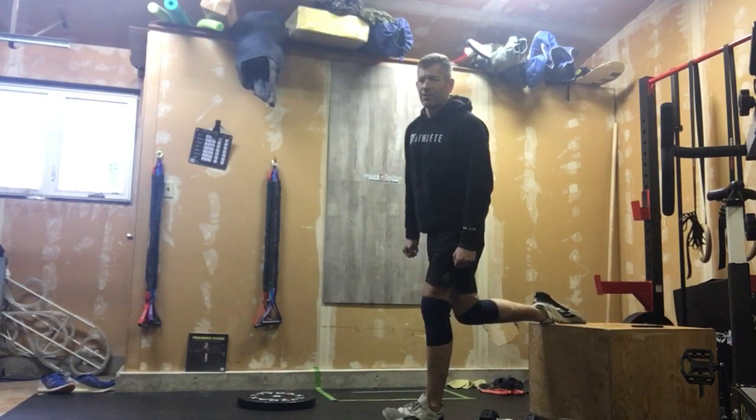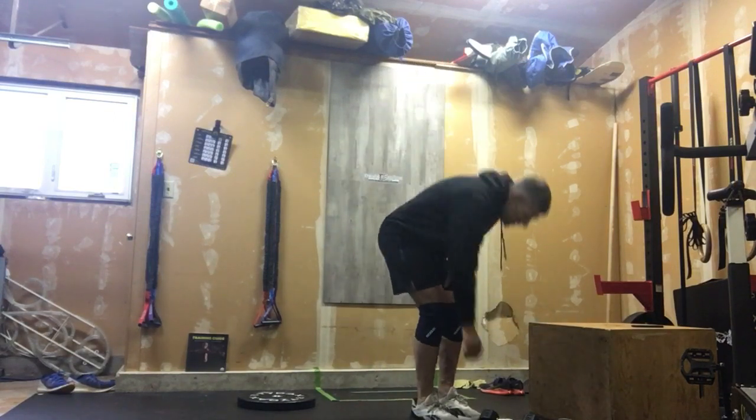If you want to hold on to a dumbbell, that's fine. After you're done 10 on each leg, we grab our single dumbbell and we're going to do goblet squats.